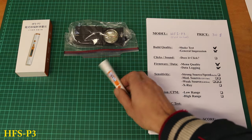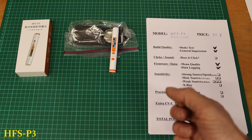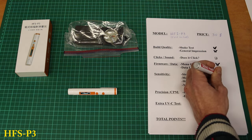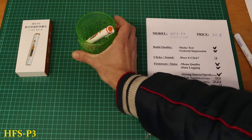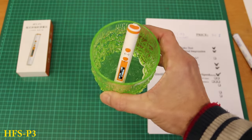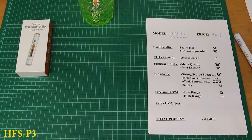Let's see how it handles radium — put it on top. Not immediate, but not bad. It has a built-in alarm. Passed the strong sensitivity test. How does it deal with the uranium glass — the medium source? It's at 0.3 microsieverts and slowly rising, eventually reaching 0.5 to 0.6 where the alarm goes off. It's a bit slow but it's working. I'll give it one point for the medium source.